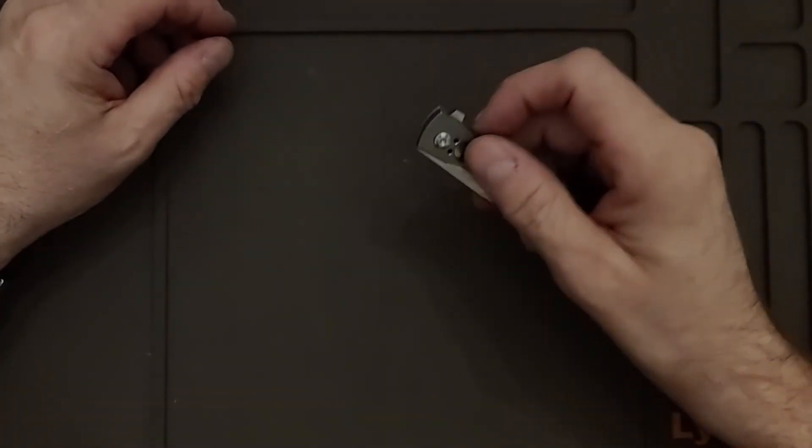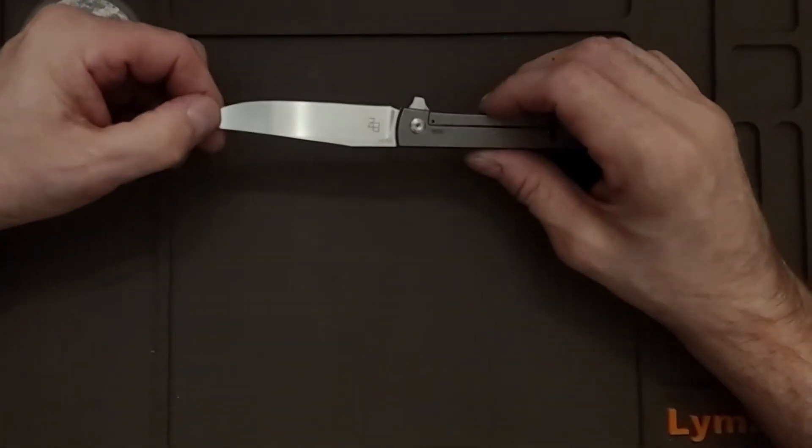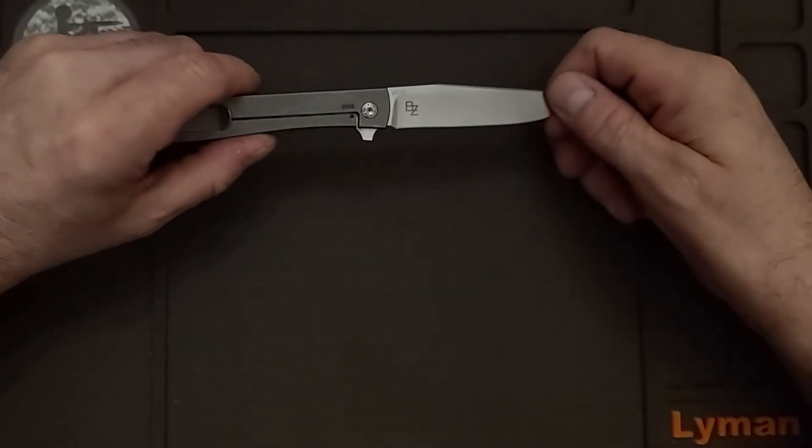It is a clip point and it is a hollow grind. There's the blade — VG10.